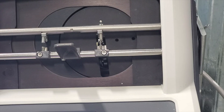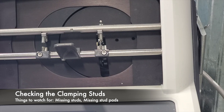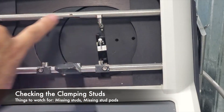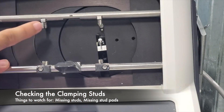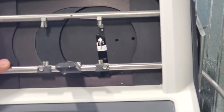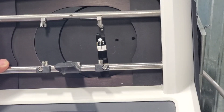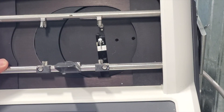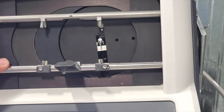The only other thing we're going to do in the morning is check for missing or worn out clamping pads and studs. Your studs are the little metal pieces right here — you actually have eight of them total. Those are your clamping studs, and you might notice that you have little pieces of silicone on them; those are the pads themselves. If one of those studs is missing a pad, you're going to want to replace that so the frame sits in there properly. After you've done that, you're basically ready to go and do some frame traces.